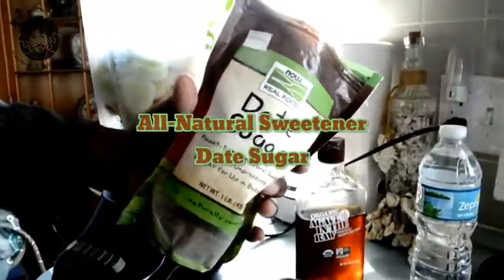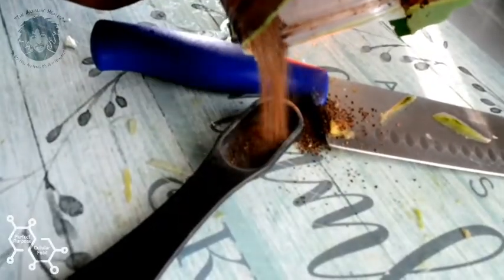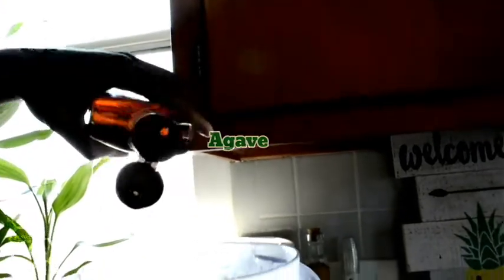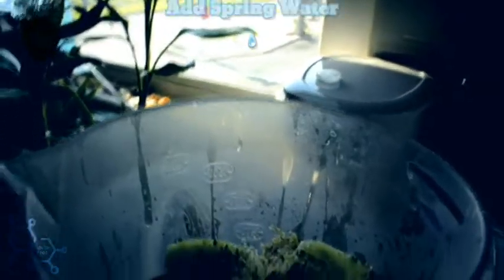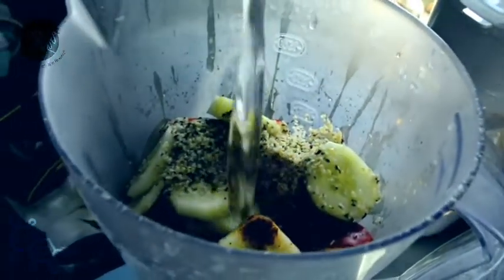We got some date sugar as our all-natural sweetener, and we got some organic agave in the raw - another alkaline sweetener.